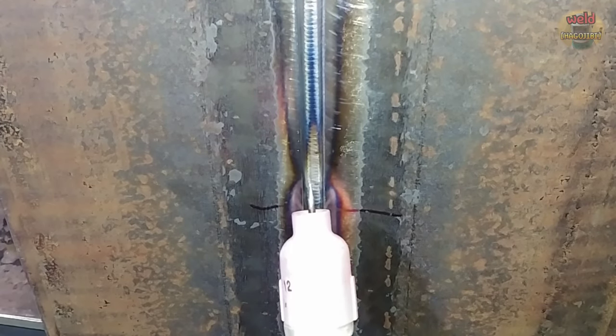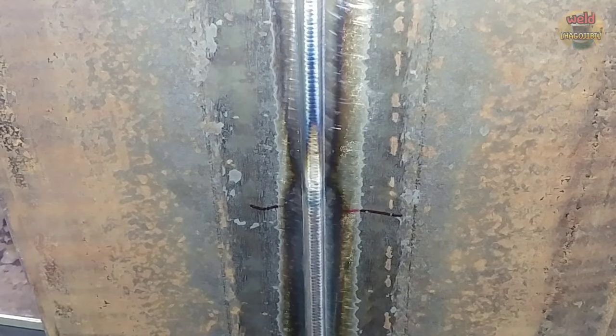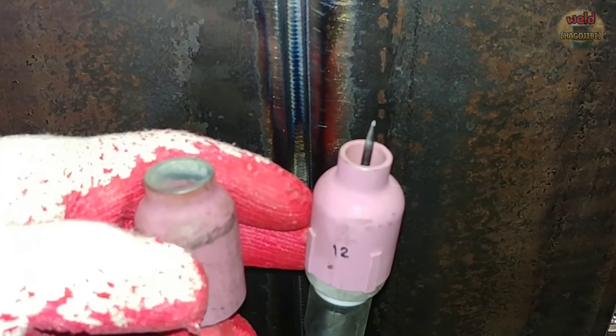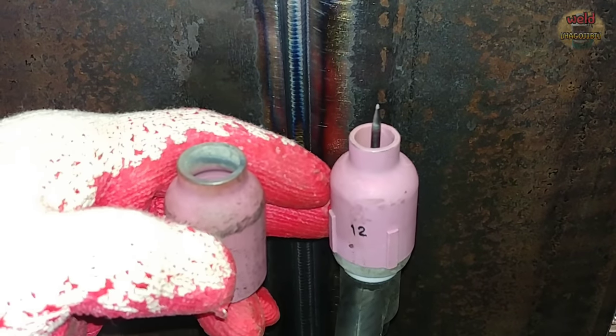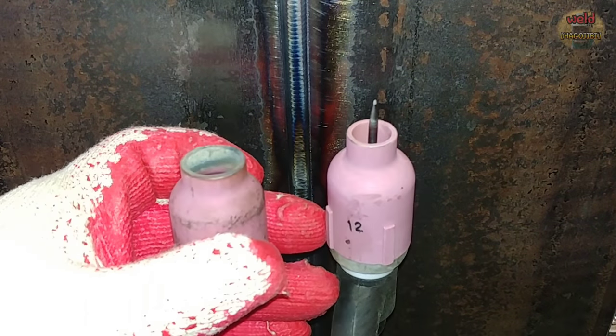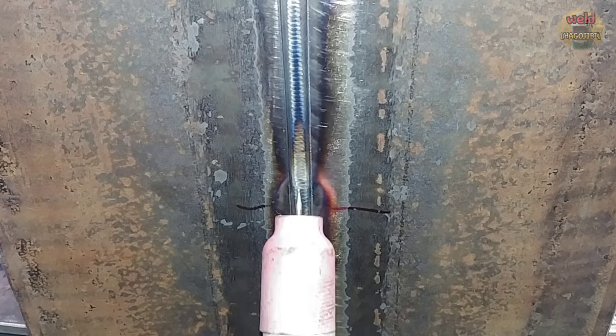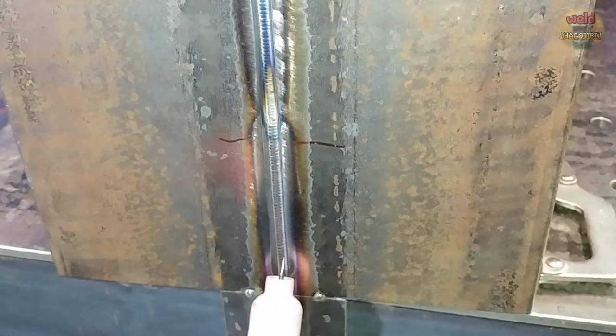Let's compare big nozzle versus small nozzle. Let's compare the difference between the larger nozzle welding the middle part, and using a large nozzle for the rest of the pass.